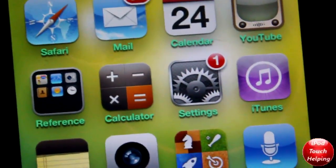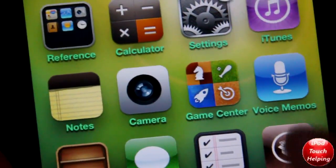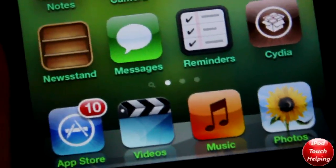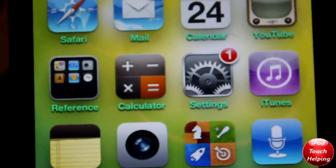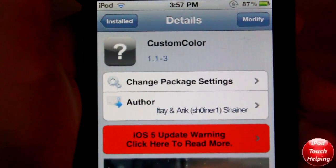Hey, what's up guys, iPod Touch Album here. In today's video I'm going to be showing you guys how to get custom colored icon labels. As you guys can tell, mine are green and even a different green on the dock, but I'm going to be showing you guys how to get this in today's video. Let's get right on into it.